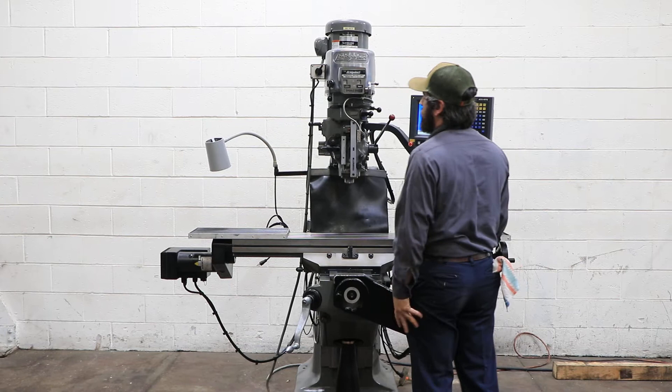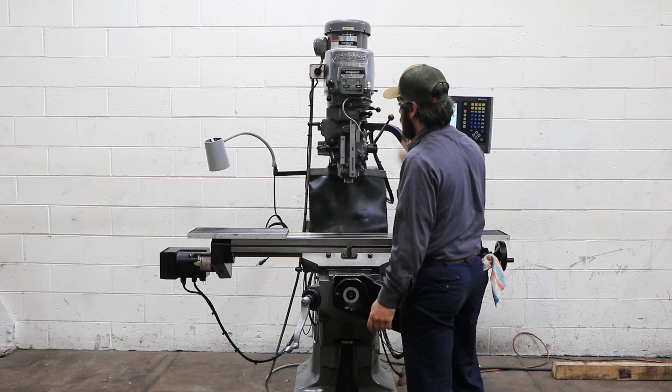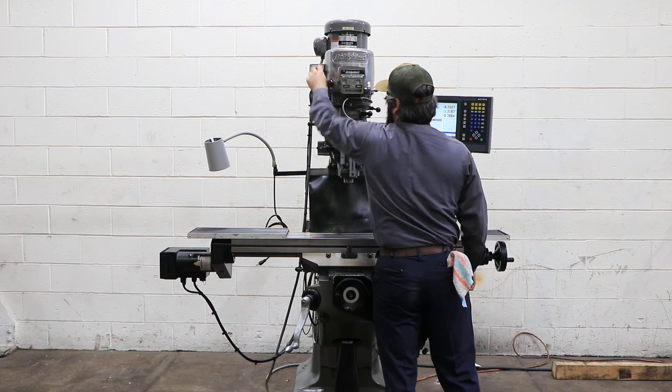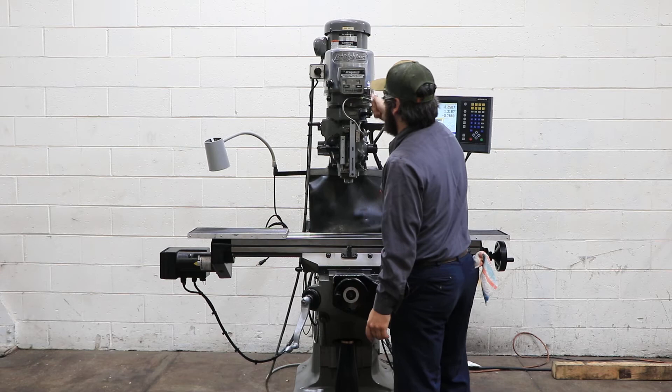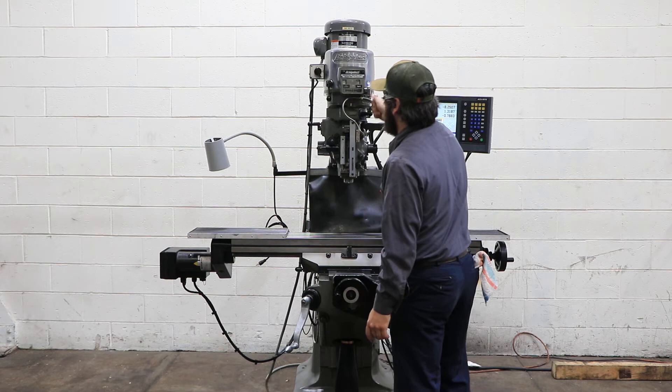High range of the spindle: 1,200. The machine's very quiet. It goes up to 4,200 RPM like our standard Bridgeport — it's 2,700. Spindle brake — he's going to put it in the back gear. And there's the back gear.